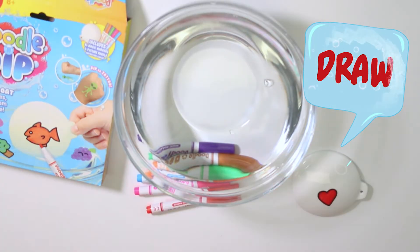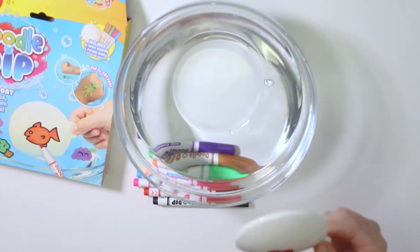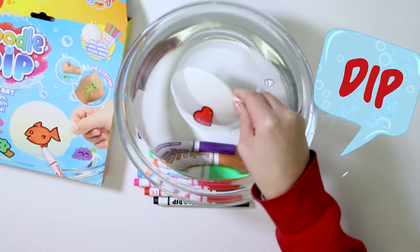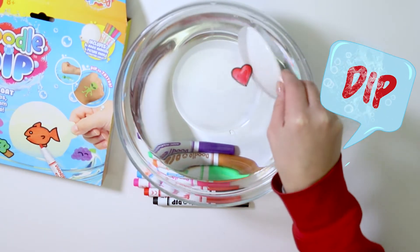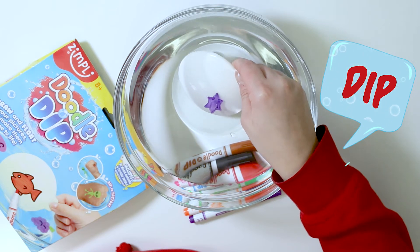Make sure your bowl contains at least 10 centimeters of water. Wait a few seconds for your drawing to dry, then slowly dip your paddle into the water at an angle. When your picture starts to peel off the paddle, lower your paddle slowly, maintaining the angle, until it's completely underwater.